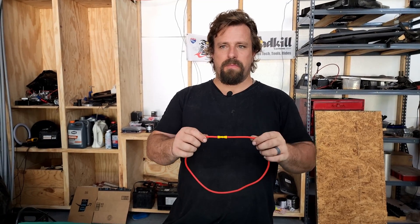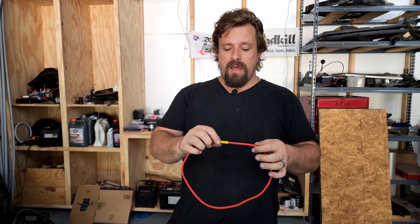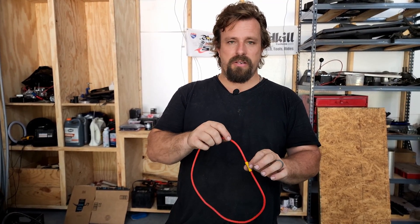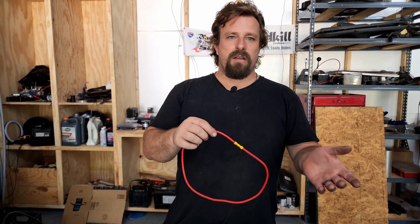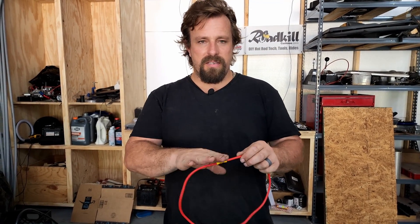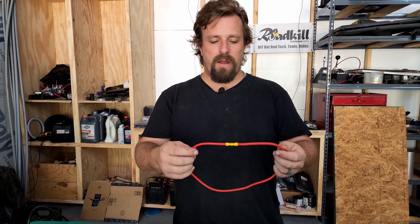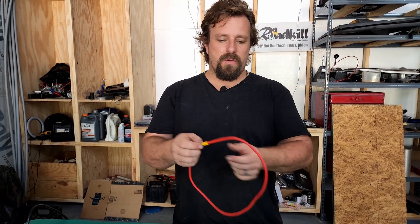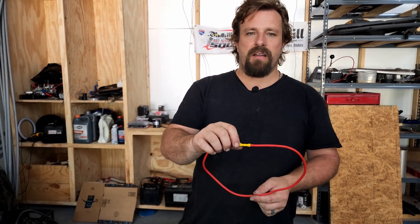This is the classic butt connector, and it works — if you get it crimped well, it'll hold. But the problem is it has no corrosion protection. If you're gonna drive on the street in the rain and the winter with chemicals on the road and salt, this is gonna corrode the connection and ruin the wire. I've worked on semis for a long time, and on trailers it wasn't uncommon to see corrosion 12 inches back in the wire. So this is definitely not the way to go.